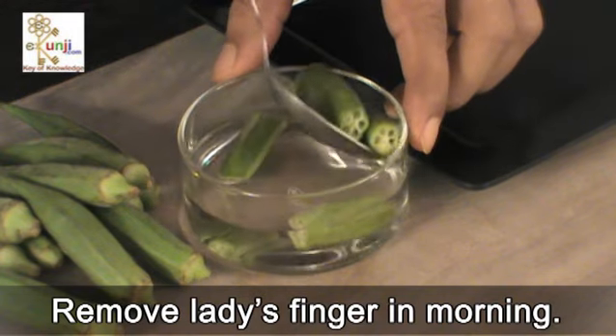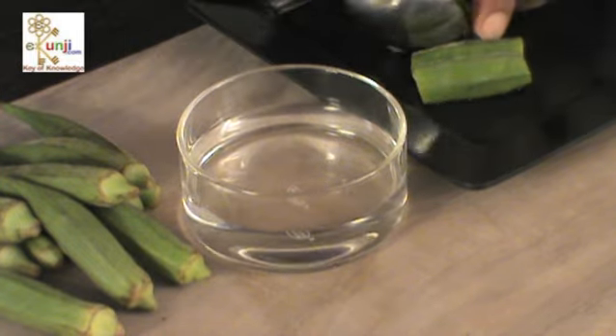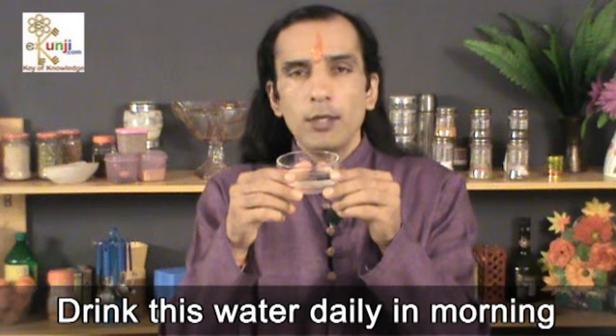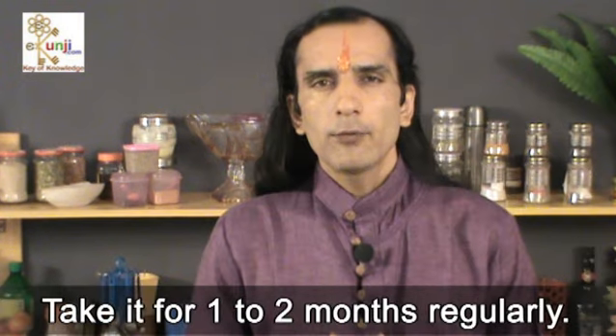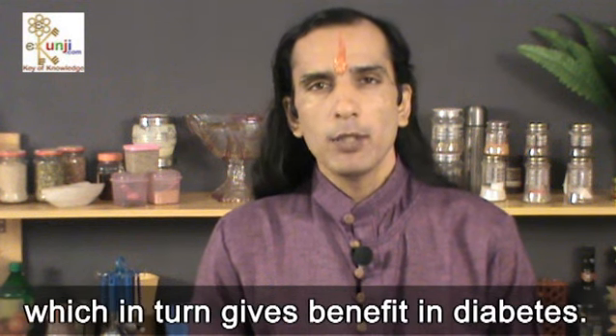Remove the lady's finger in the morning and drink this water daily in the morning on an empty stomach. Take it for 1 to 2 months regularly. It keeps blood sugar in control, which in turn gives benefit in diabetes.